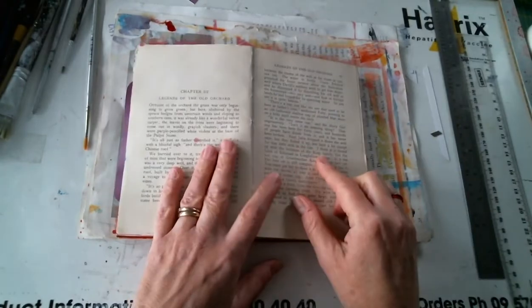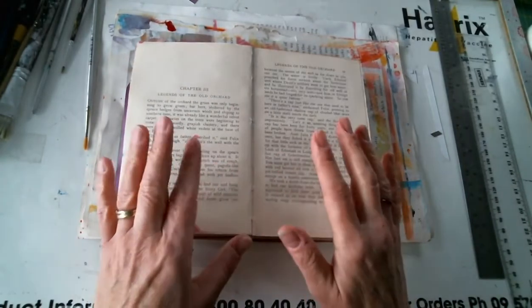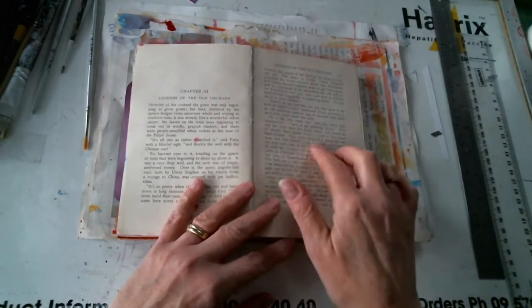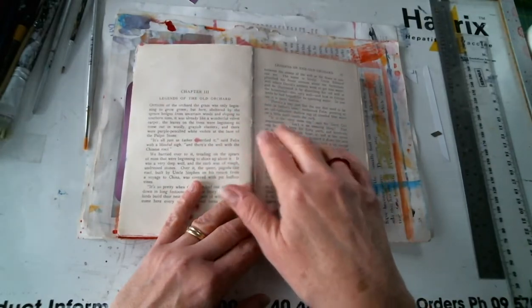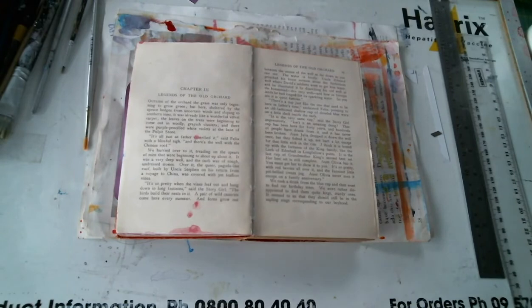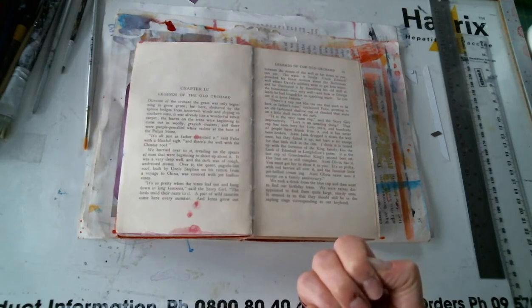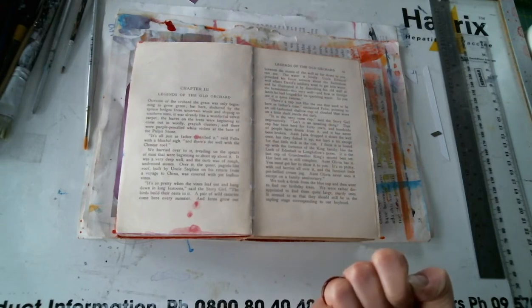I started thinking about wells and of course I thought about wishing wells. And then I thought about wellness and then I thought about filling the well. So at the moment I've got these ideas around and I think I'm going to draw a well, and I'm going to think about leaving certain words still visible.